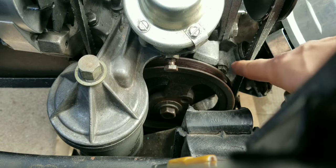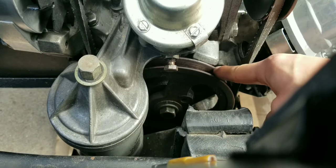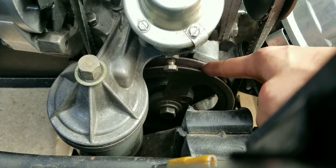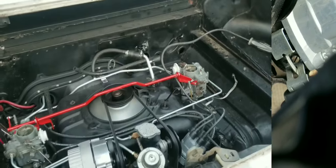As you saw there, the timing mark was about here before, and the closer the mark got to where it's supposed to be reading — in between — the worse the engine ran. I'm not sure if maybe this is installed wrong, but I'm not sure what I'm going to do now.